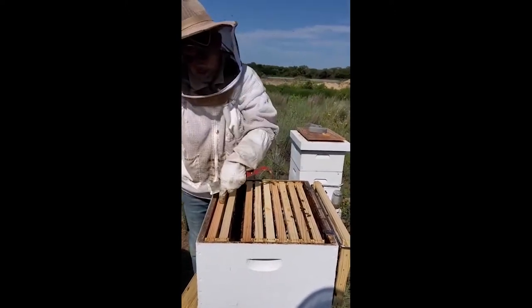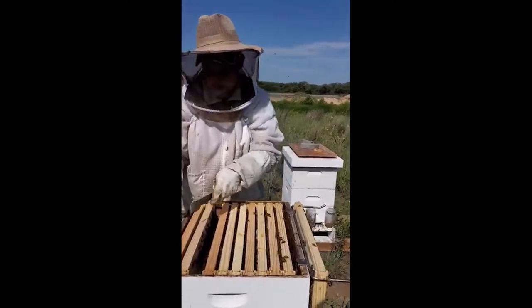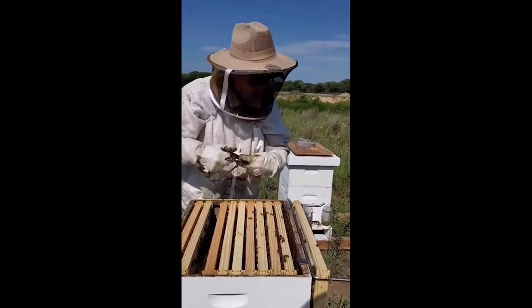The queen won't lay on these — they're referred to as insulator frames.